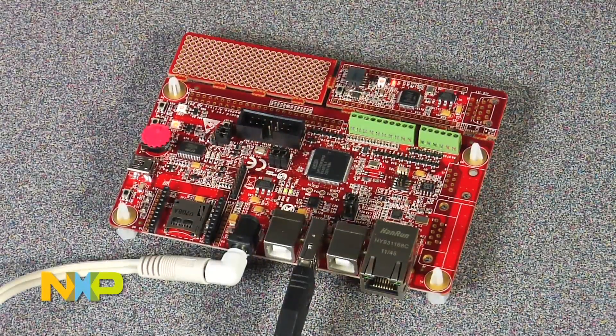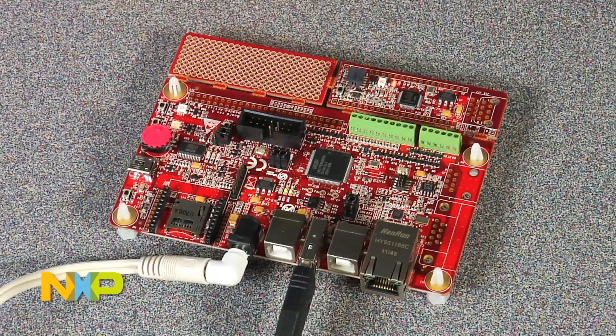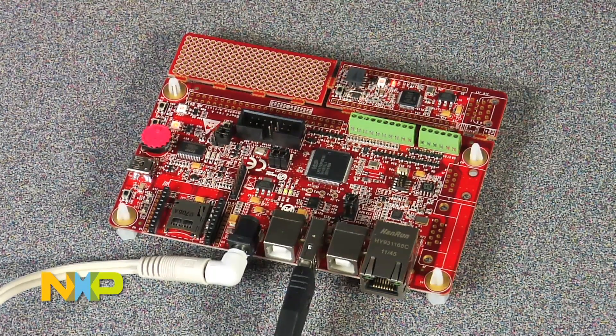The Android Open Accessory Application Kit allows developers to interface an Android device to an embedded system, using our LPC-1769 Cortex-M3 microcontroller. The kit from Embedded Artist and NXP provides developers an opportunity to interface Android smartphones and tablets to an embedded system.